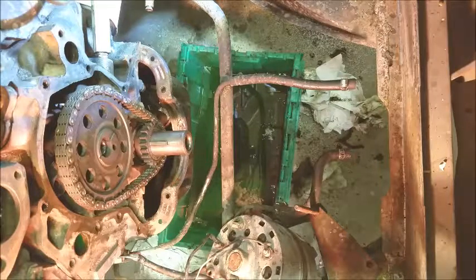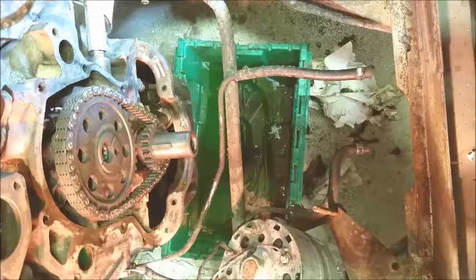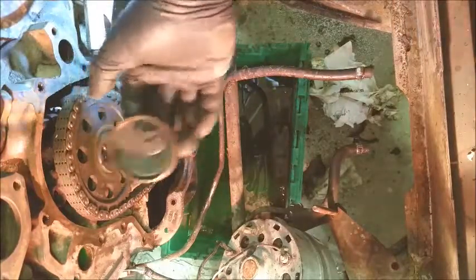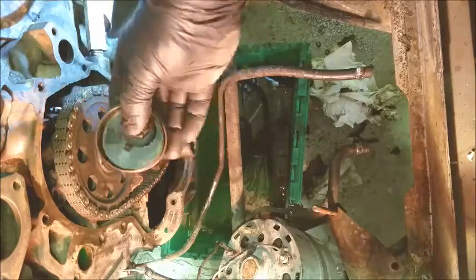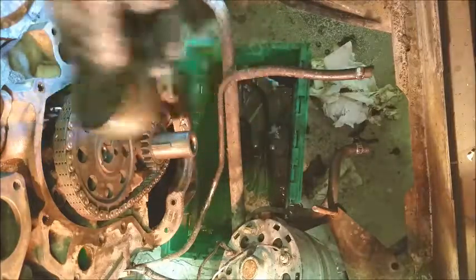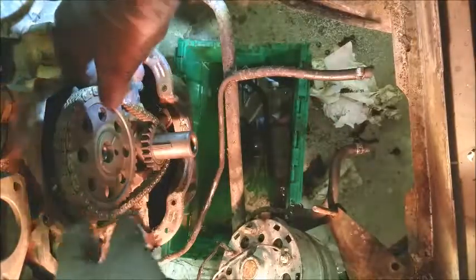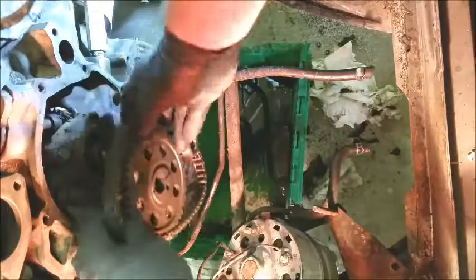I'll show you what a new timing chain should look like once it's installed, and show you how to pull this apart real quick. On this Ford small block, you've got the fuel pump eccentric — bolt it in right here — and it's just an interference fit or a slip fit. From there, just pull it out.